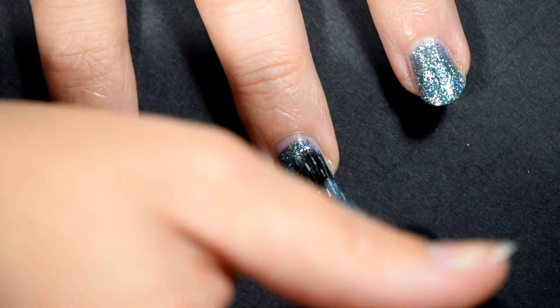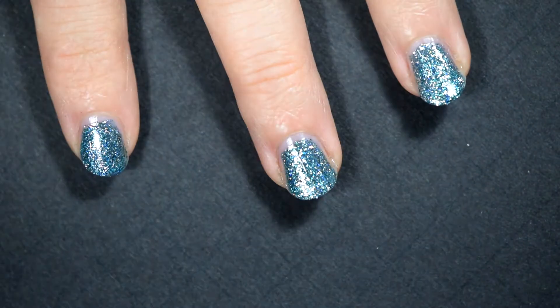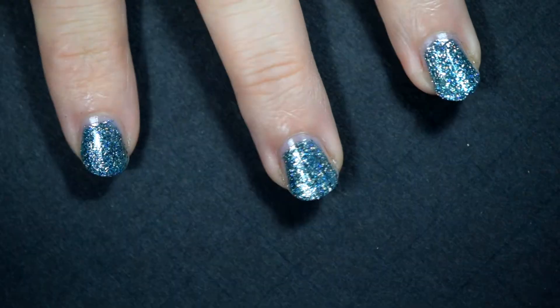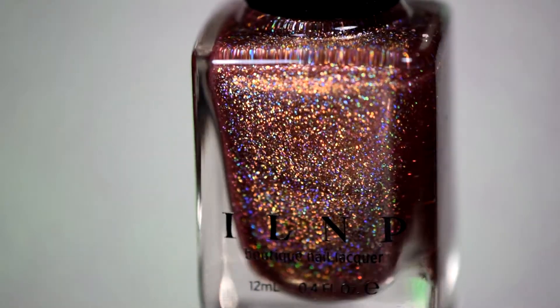The way it shines and the different prisms of color you can see in it are just amazing. It reminds me of seeing that perfect blue sky above the ocean — I don't think there's anything quite like that view. And if I can get that on my nails, then I am beyond happy. It's my favorite — I had to give it a nice sound effect.